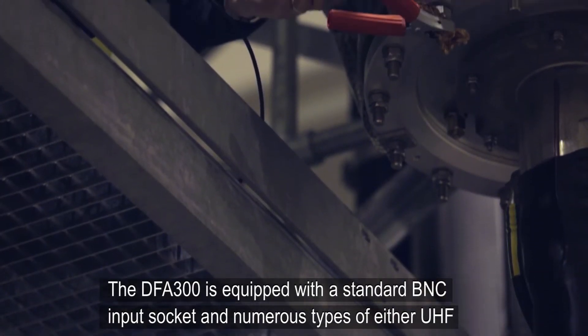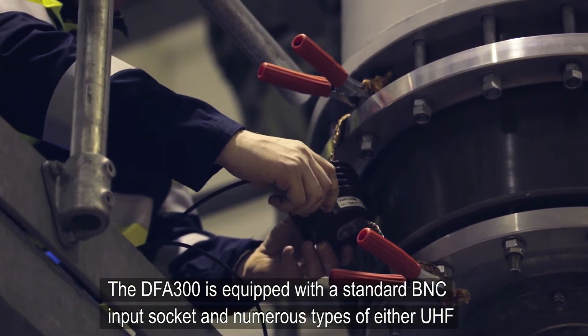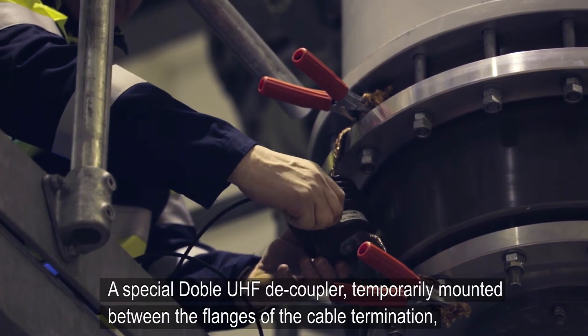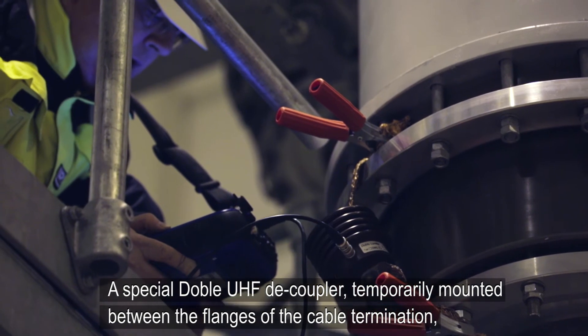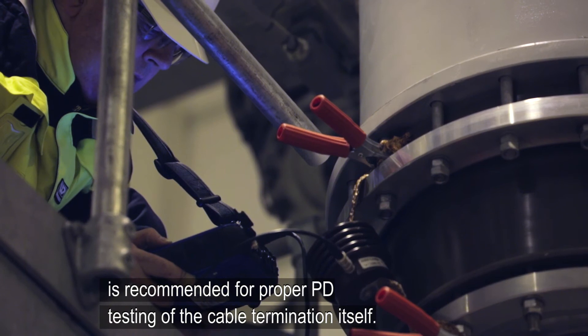The DFA-300 is equipped with a standard BNC input socket and numerous types of either UHF or acoustic sensor can be connected. A special DOBLE UHF decoupler, temporarily mounted between the flanges of the cable termination, is recommended for proper PD testing of the cable termination itself.